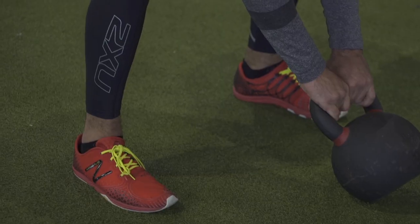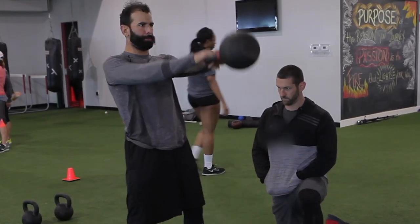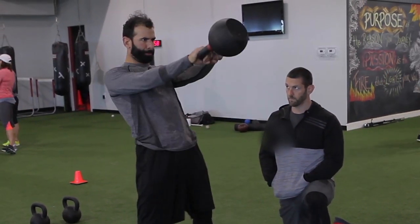The tough part is getting them to lock that position — hike the kettlebell as if it were a football and be able to get it back so that the posterior chain is loaded. From there, the sequence begins.